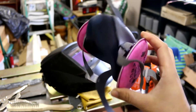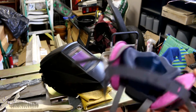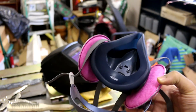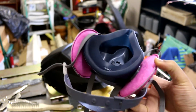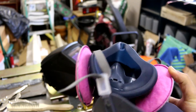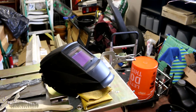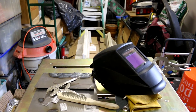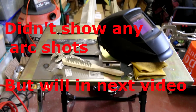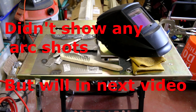I highly recommend getting one of these respirators. Welding is a dangerous thing — it's not good for you. Having the proper protection is definitely going to add some years to your life. I'm going to do a couple of welds now just so you guys can see how it looks. Sorry for the garage being such a mess — I have very limited space for all this stuff. Let's get started.